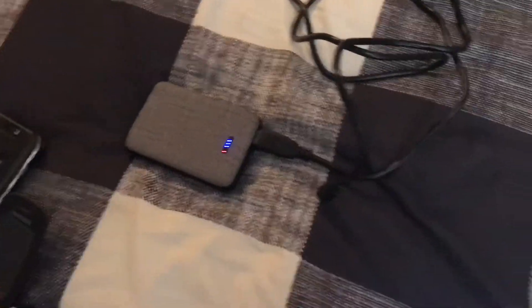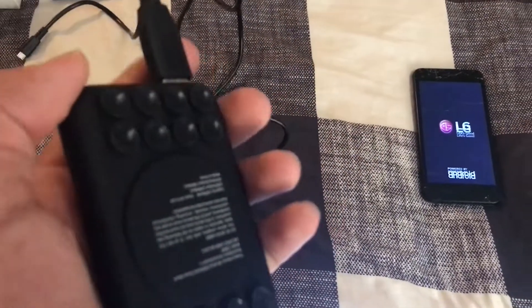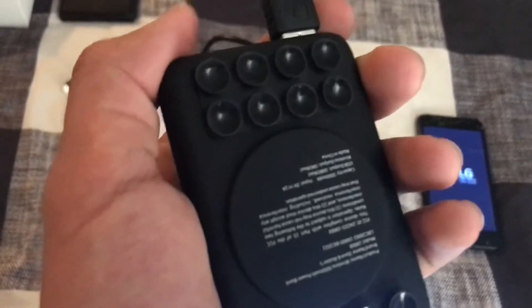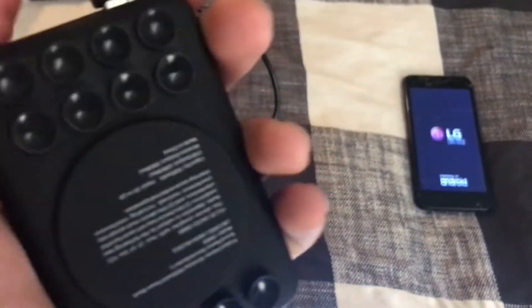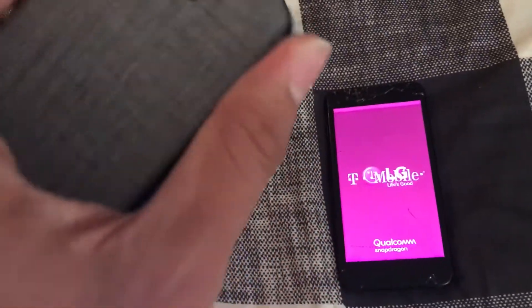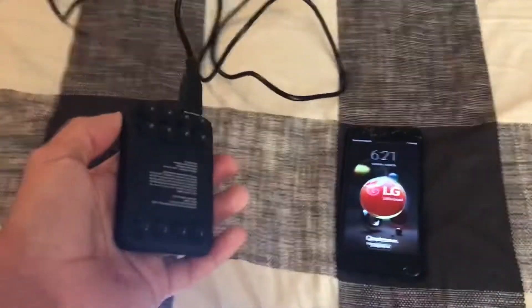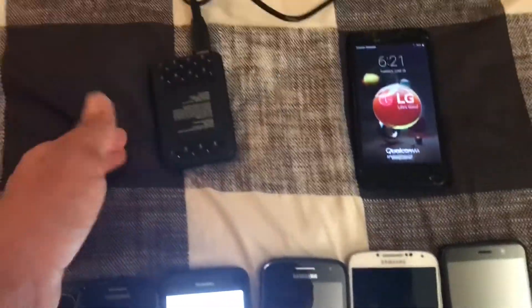I used a stick-on power bank for that — I included this in a vlog. You stick your phone on the back and then use your charger. I found something weird with this: once you get to iPhones that are iPhone 8 and later, it was charging the phone without plugging it in. It's weird, but it works.